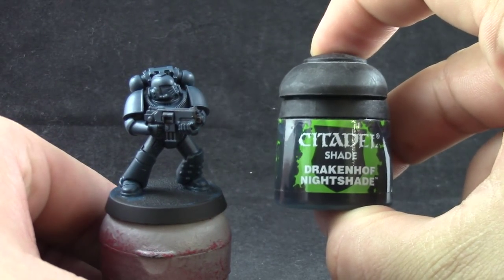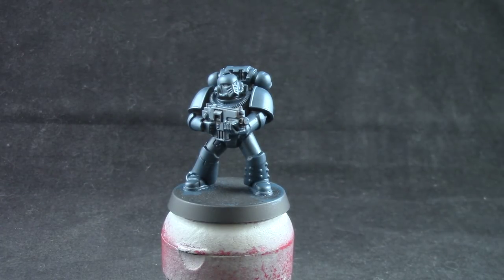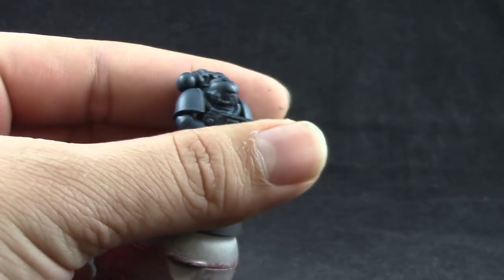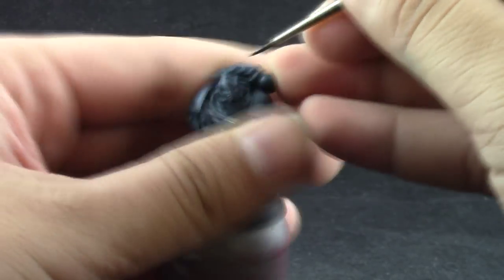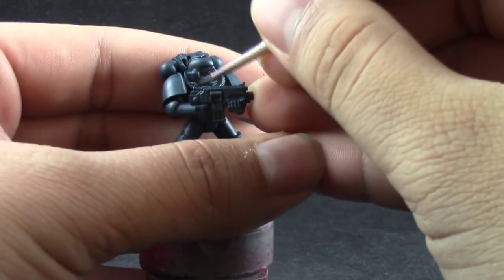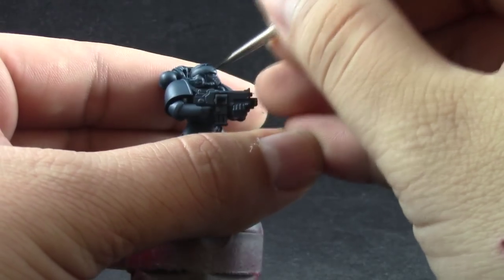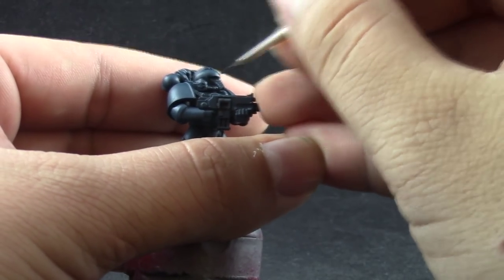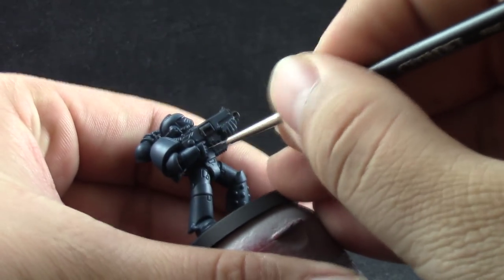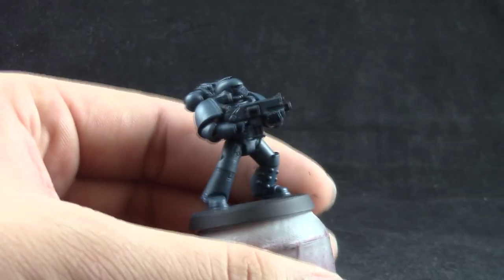Next I used Drakkenhof Nightshade and with this color I washed the recesses with a fine detail brush. You basically just line all of the recesses with this color to give it a shadow — this is a very easy step. You only want to get a very dark blue shade on the recesses of this model. Alpha Legion color schemes vary from greens to blues; this is a very bluish with a hint of green color scheme.